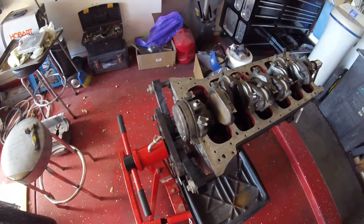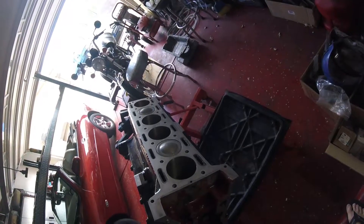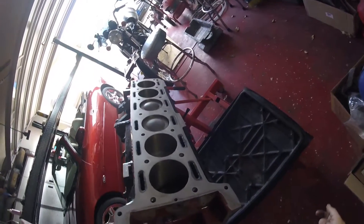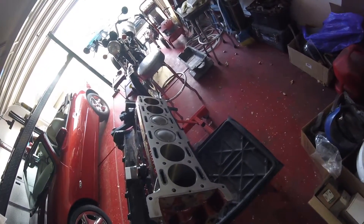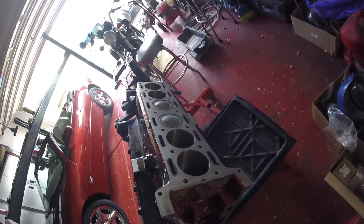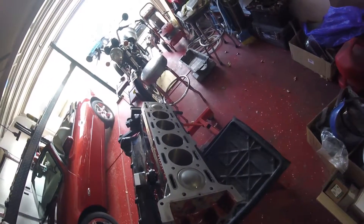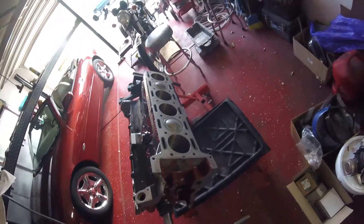All pistons are in now, all the white dots are there, and she turns over. Is there something wrong with me, or is it slightly erotic watching pistons go up and down? Terrible, but I find that satisfying. All right, that's enough - otherwise I'm going to embarrass myself.